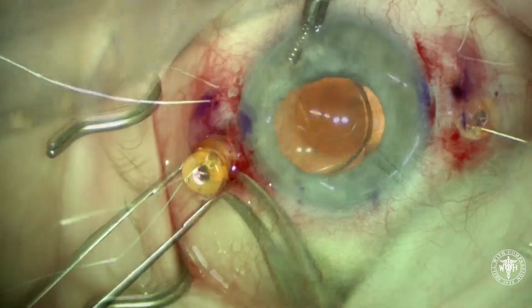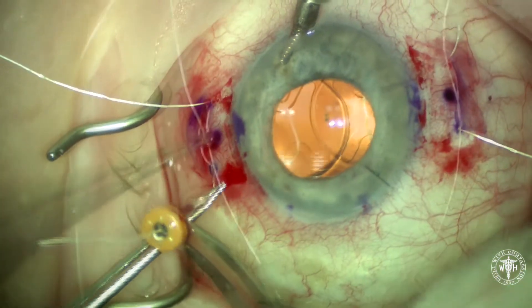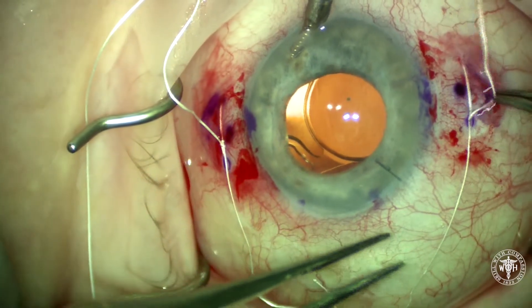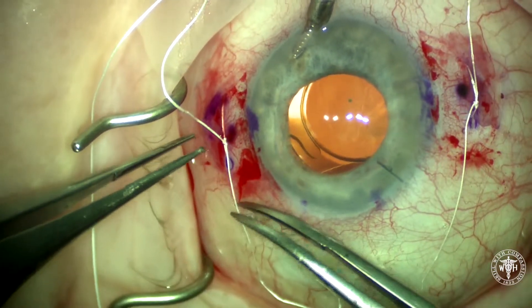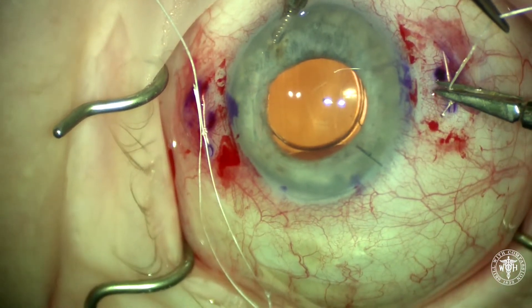Once the implant is in, I like to take the trocars out before tying the knots and centering the IOL. What's tricky about the A060 lens is that it's not big enough to reach sulcus to sulcus, so you have to balance your suture tension, adjusting one and then adjusting the other to get good centration of the IOL in the visual axis.